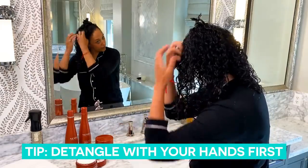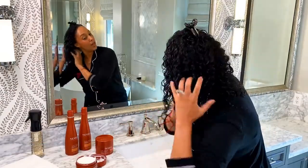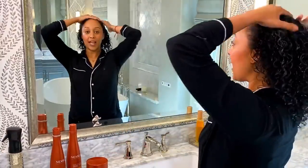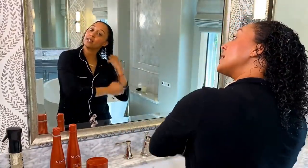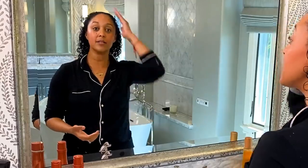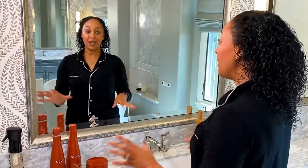Now we're getting the other half, like so. Once you've done that, you're going to do the other side. We've done the other side. Now we're just going to let this treatment sit in the hair for about ten minutes. This will be great for you to maybe catch up on your work emails, maybe look at social media, meditate — self care. That's important.